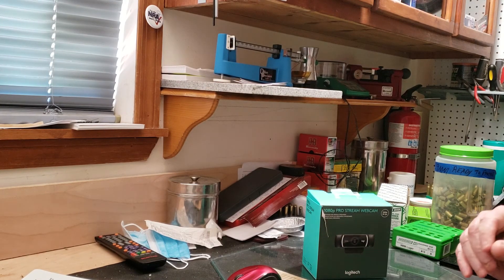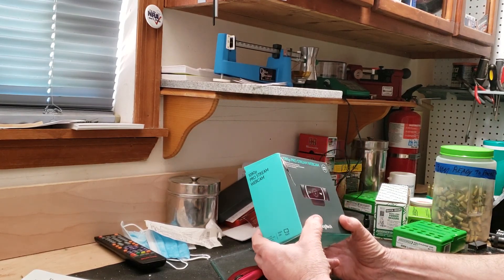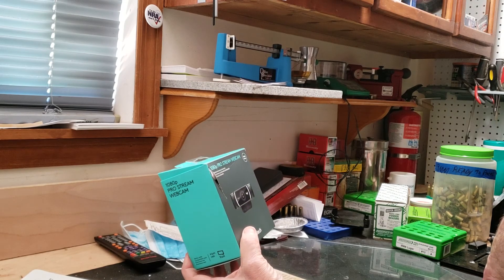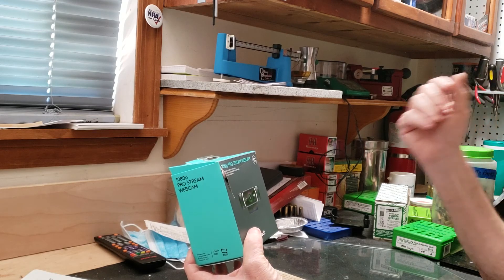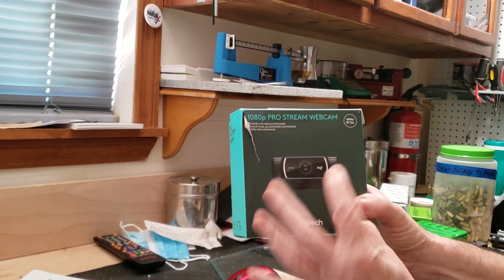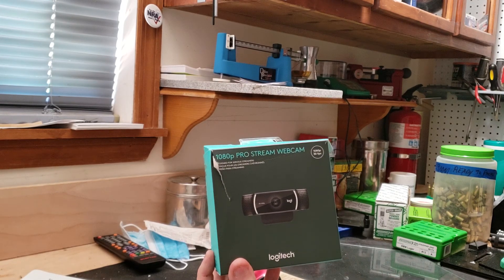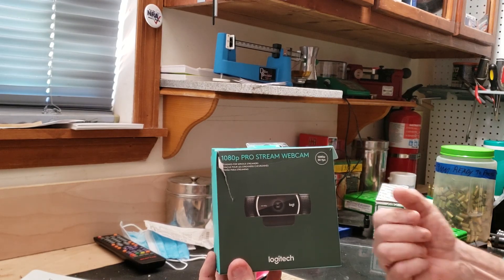Hello everyone. I'm going to do a brief overview of the streaming cam I use. Someone asked a question about it last night in a live stream — I think it was Uncle Jim. This one I have is a 1080p ProStream webcam. It currently sells on Amazon for $99. I got this at Sam's Club eight months ago during the corona for $64.